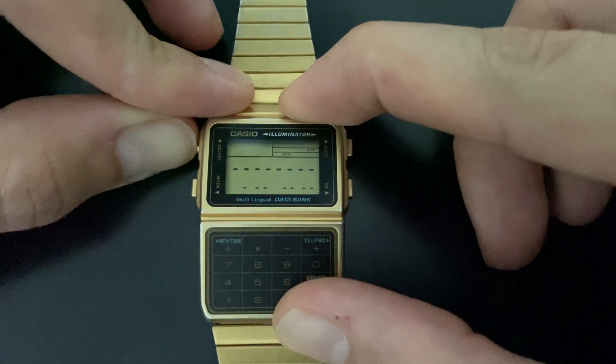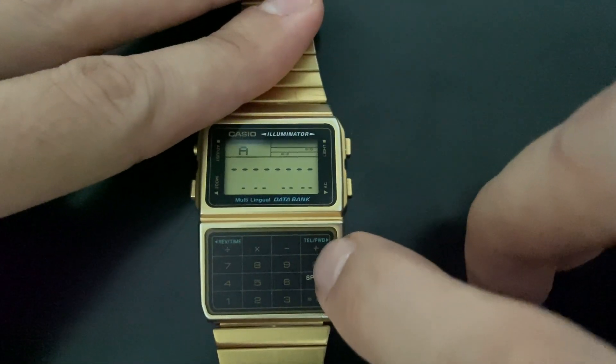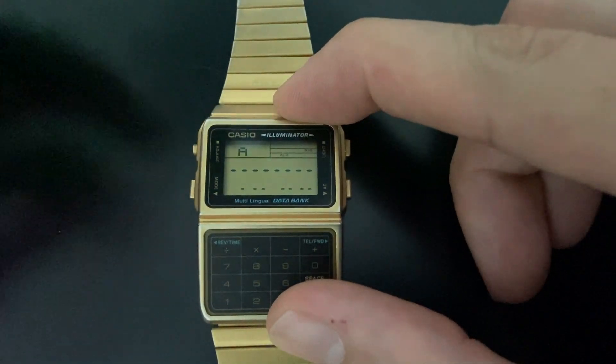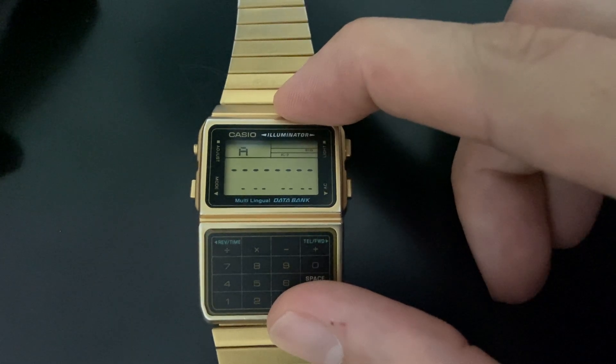We can start the same procedure again — hold the adjust button until the cursor starts to blink and add a name. To be quick, I made a mistake: I forgot to type the numbers.